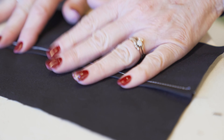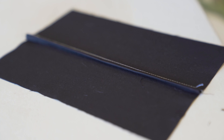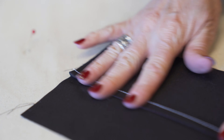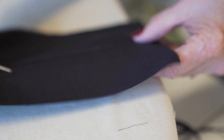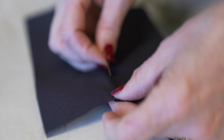So it looks really nice here on the inside. Give it a little press. Now to finalize it we're going to stitch it down, but we're going to stitch it from the right side because the top side always has a nicer stitch than the underneath side.